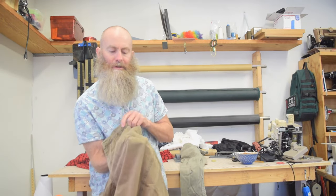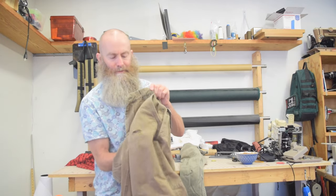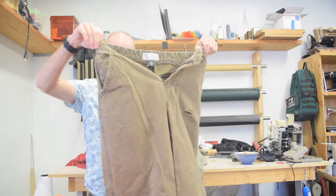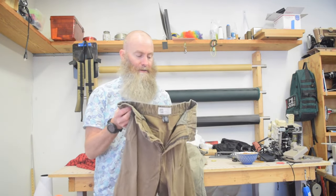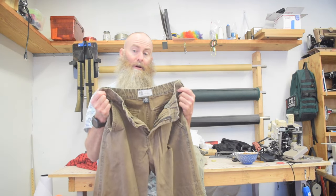I just realized that this also is torn through on the front — I was trying to remember why I stopped wearing them. So anyway, I'm going to seam rip these. I don't think there's anything too interesting about seam ripping, so I probably won't show you a lot of that, and then we'll pick up after I get this ripped apart.